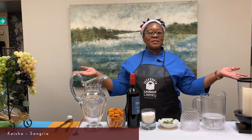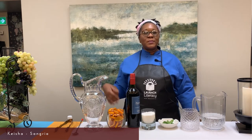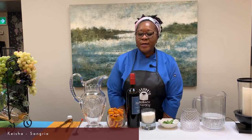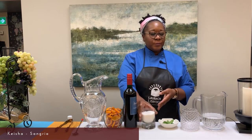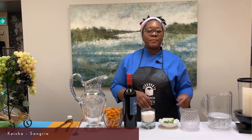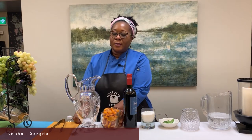Welcome everyone to our cocktail hour. We're at NBCC for the literacy function. Today I will be making a drink from Spain called Sangria. Join me as we make this drink. We will need lemon and orange slices, which we have already prepared, your favorite dry red wine, 200 grams of sugar, 200 grams of club soda, and mint leaves for garnish.